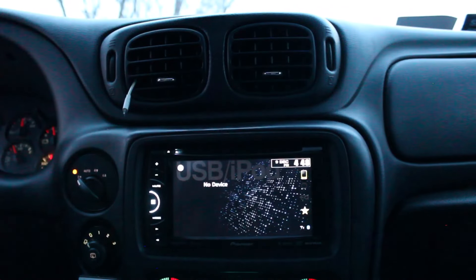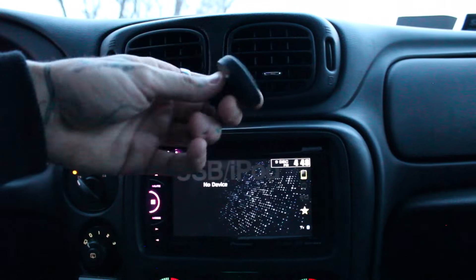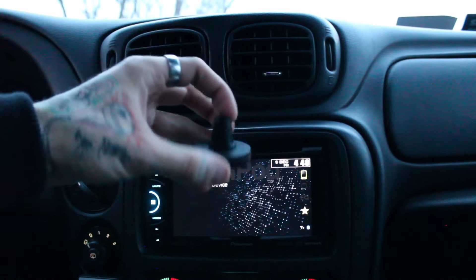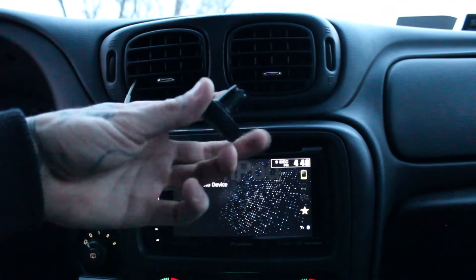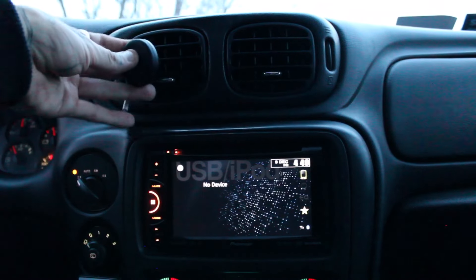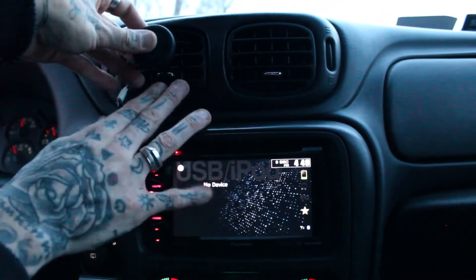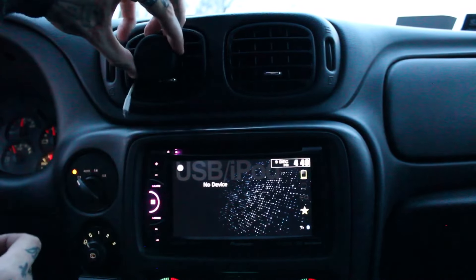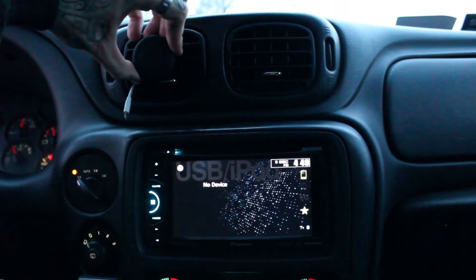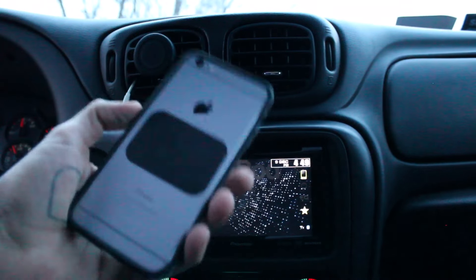This is Anthony Darst, aka Anthony D, coming to you live from the 2008 Chevy Trailblazer. We are doing a review on the Infini Apps air mount. This thing mounts directly to any of your air vents — it's got two selectable sizes, one for a skinny vent and one for a thicker plastic air vent. You stick it in and push it in — this thing sticks.